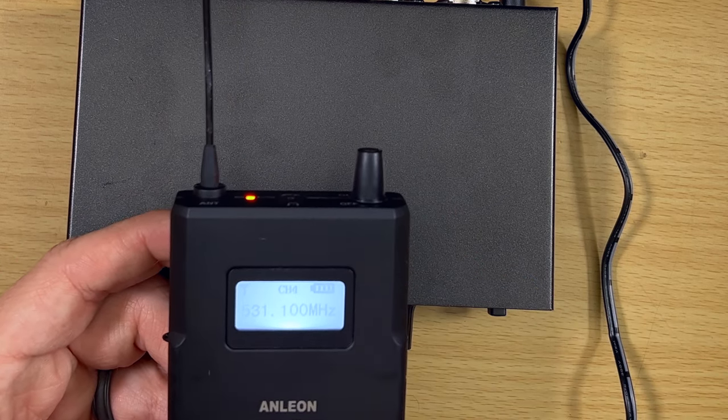One thing some might call a con is the very limited RF tuning bandwidth — nine megahertz with only six channels. But at this price point, that's actually quite a good deal; you're not going to get a massive number of channels at this price. That's what the S3 is for — much wider RF tuning bandwidth and way more channels. The only cheaper one I've reviewed doesn't even have a way to change channels at all. So at this price point, six channels is actually amazing.